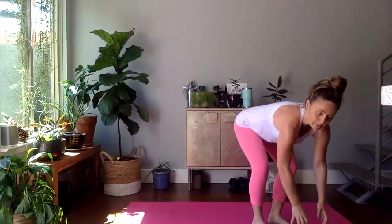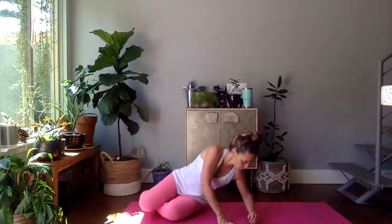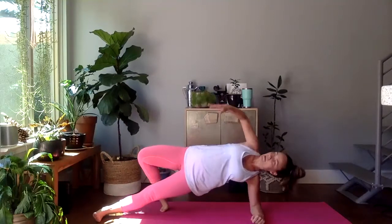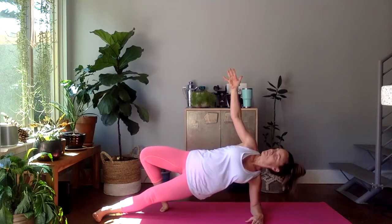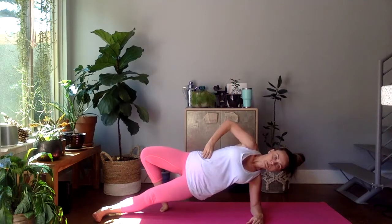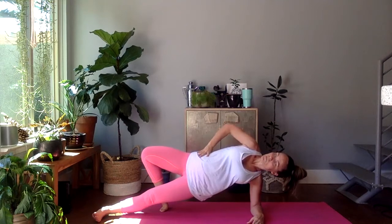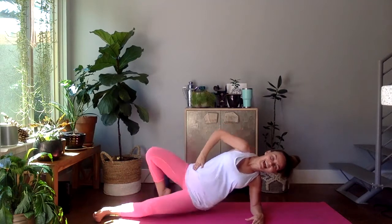We're finishing with one side plank and we're done. Whichever form works better for you. Option to stay right here — maybe your top leg stays on the ground. Let's go. Whatever you need to finish. Ten seconds down, twenty left. Five, four, three, two, and one.